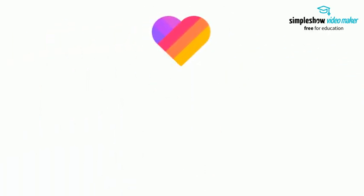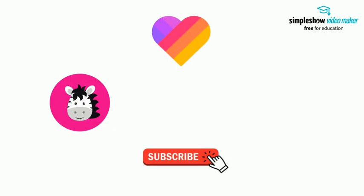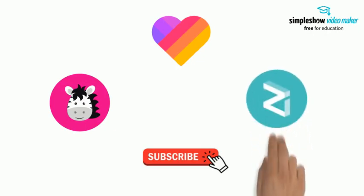As always, don't forget to like and subscribe to Zilliqa Zebra for all things related to Zilliqa and cryptocurrencies.